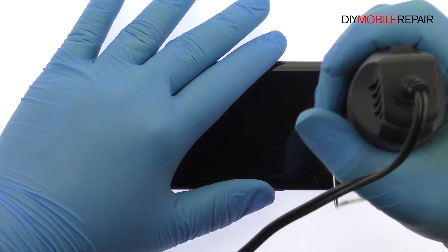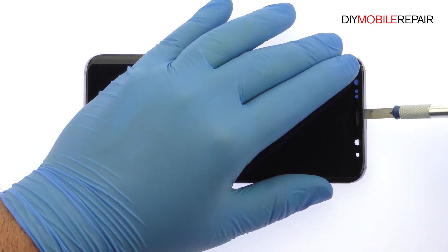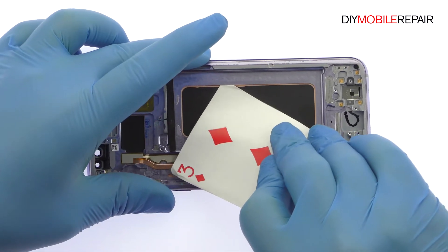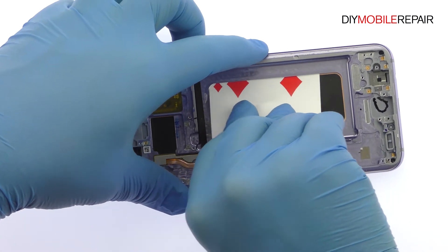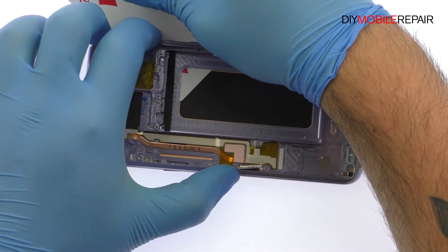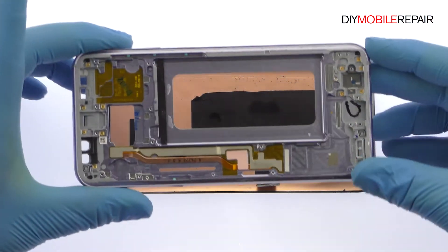Begin to free the 6.1-inch S8 Plus display assembly by using the heat gun to warm up the tacky adhesive. Use playing cards to attack the adhesive securing the curved AMOLED display to the S8 Plus mid-frame. Take your time and apply additional heat as needed. Once you have sliced through the adhesive, be mindful of the display cable when decoupling the Galaxy S8 Plus screen from the frame.